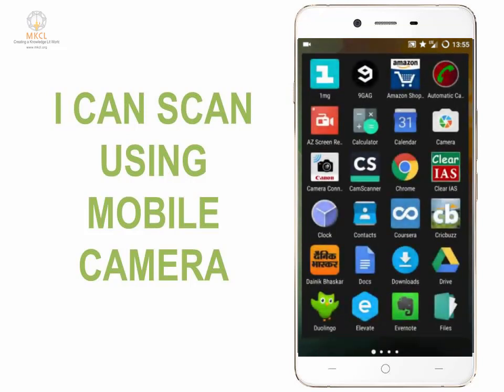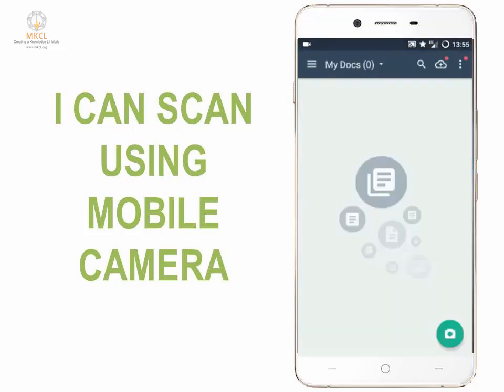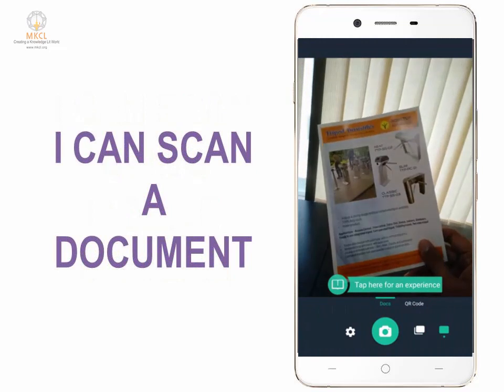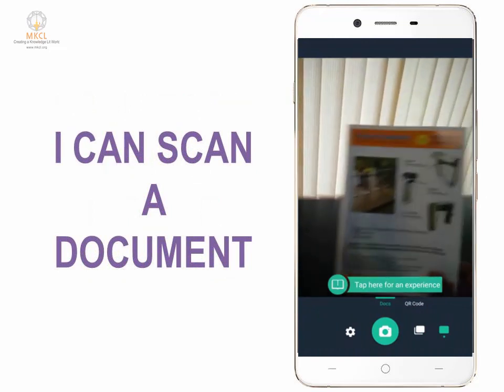We'll first open CamScanner. When you open the app for the first time, you will be prompted to sign in using Google, which you can do or skip for later. You can see the camera icon right here — that is the button you need to press to start scanning. Let us take this document and scan it using CamScanner.